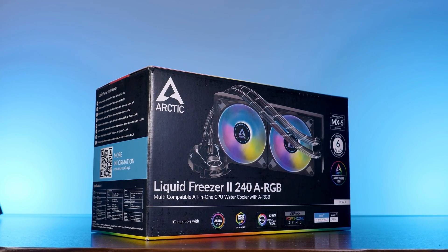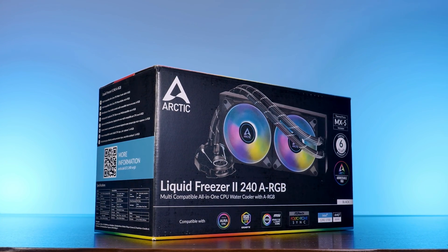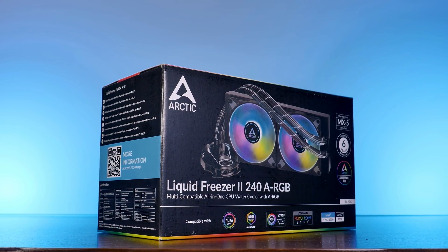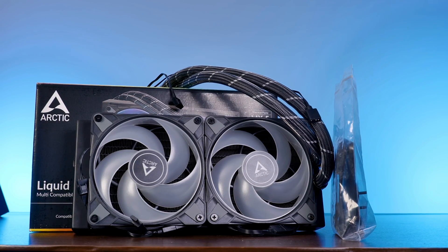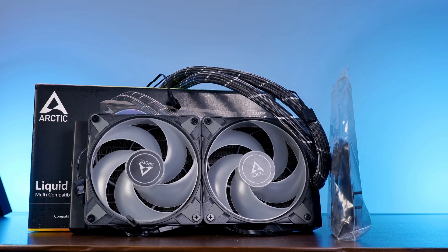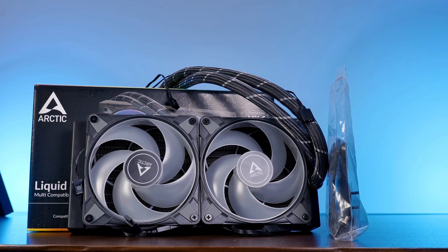Arctic's Liquid Freezer 240 ARGB comes in the same unicorn dust poop covered packaging as any other model. Inside we'll find the usual stuff: mounting hardware for AMD and Intel, a completely pre-assembled AIO, some thermal paste, and yeah, that's about it.